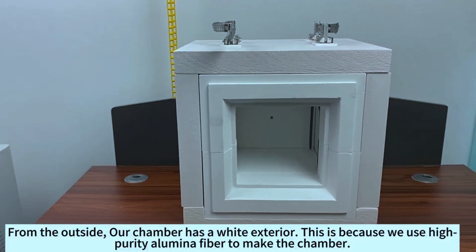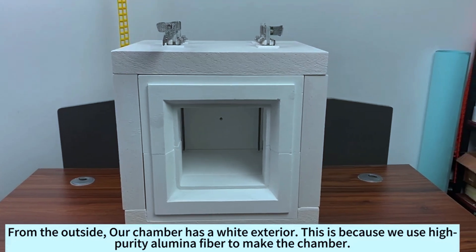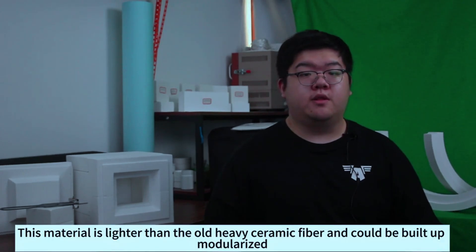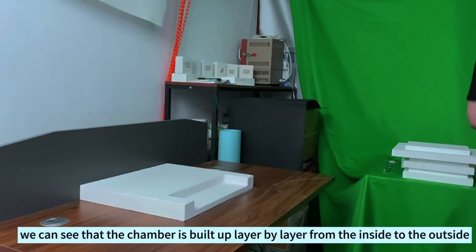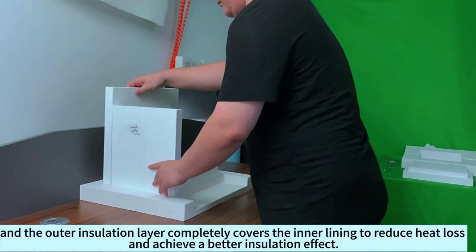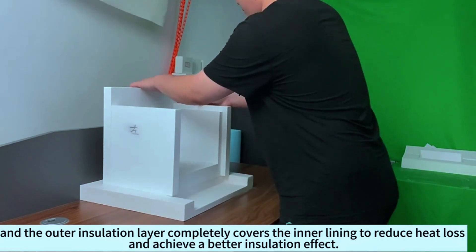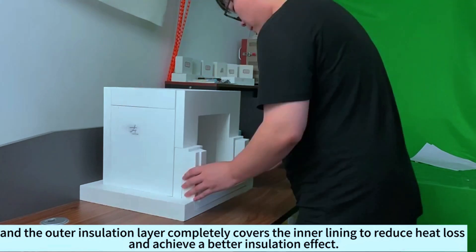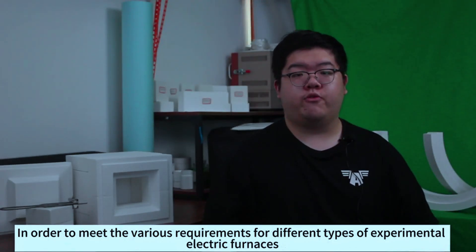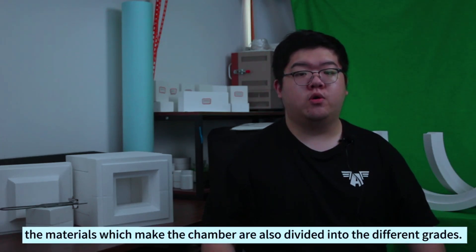From the outside, our chamber has a white exterior. This is because we used a high purity aluminum fiber to make the chamber. This material is lighter than the old heavy ceramic fiber and could be built up modularized. We can see that the chamber is built up layer by layer from the inside to the outside, and the outer insulation layer completely covers the inner lining to reduce heat loss and achieve a better insulation effect. In order to meet the various requirements for the different types of experimental electric furnaces, the materials which make up the chamber are also divided into different grades.